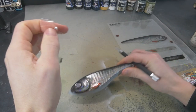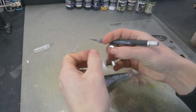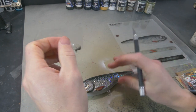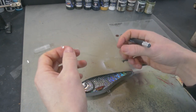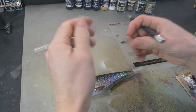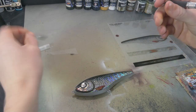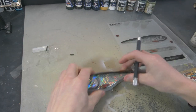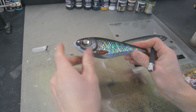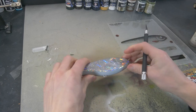The glue on this sticker is really, really good — the sticker sticks really well to the lure. It's a little stretchy as well, so you can stretch it out if necessary. Overall, quality-wise this is the best sticker I have ever used. Now we're going to do the other side.